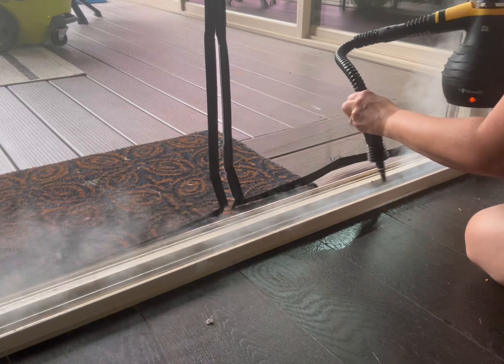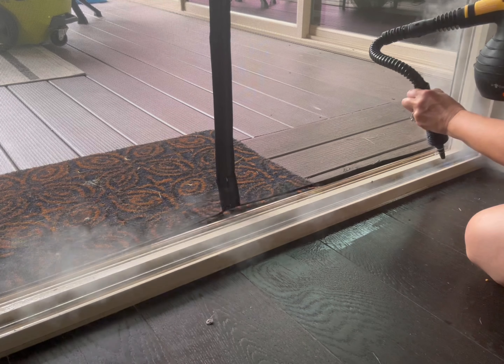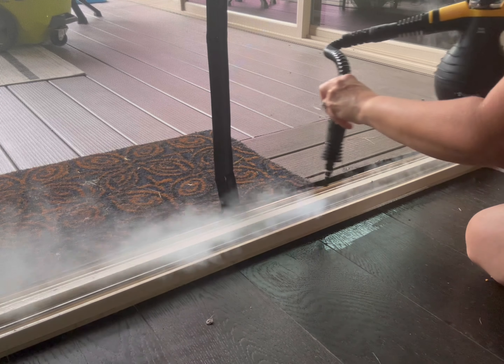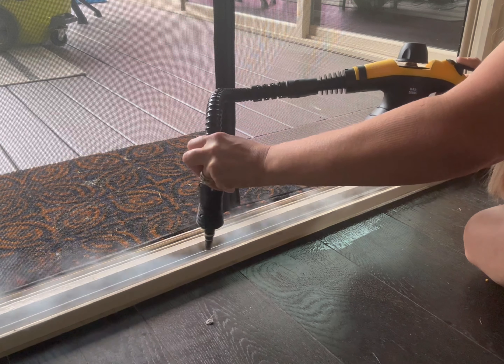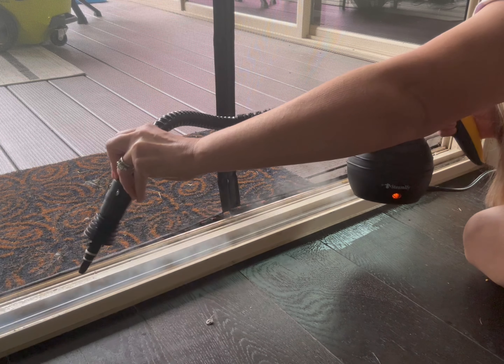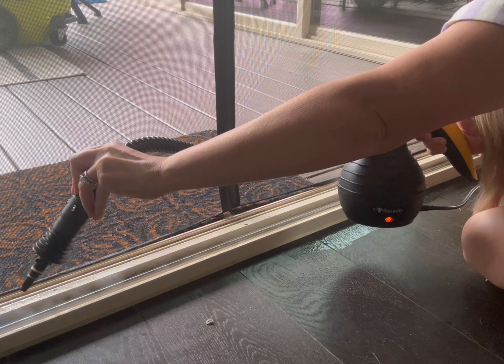This did not take but about three minutes to heat up. I put the exact appropriate amount of water it recommended using the measuring cup that it came with. Once it heated up I went to town and maybe took two passes back and forth.